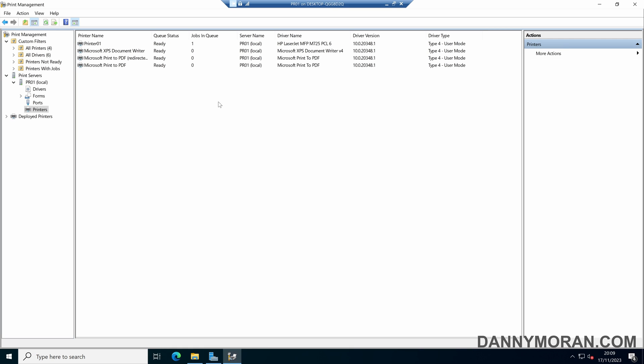So that is how you can set up a Windows print server and then deploy the printers using group policy.